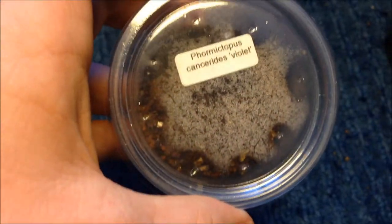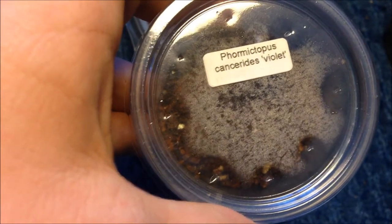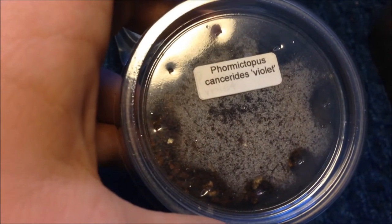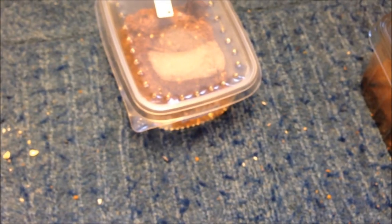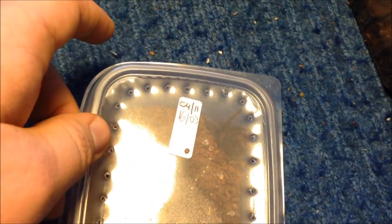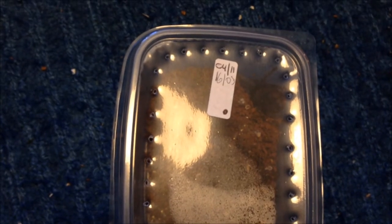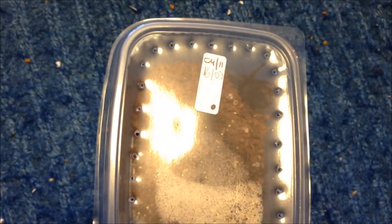I'm going to keep the rarest to last. This is quite a rare one — you can't see it at the moment but I'll show you it when I rehouse it. This is a Formictopus cancerides violet. I've seen pictures of the adults — they are a bright violet colour; it's literally a P. cancerides but instead of brown it's bright violet. Very, very nice species. I also searched it on YouTube and could only find 5 videos, all of babies. This is a juvenile, something very rare. I will rehouse it and tell you then — keeping it a bit of a surprise. It is one of the rarest tarantulas in the hobby at the moment, to my knowledge, and it's really expensive.